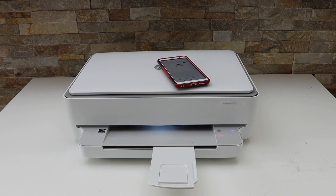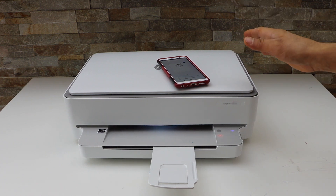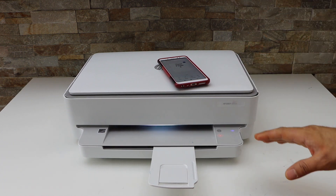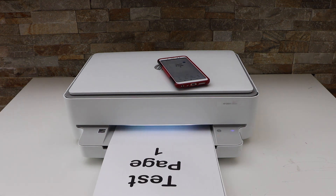This is how we can do the wireless printing with this printer. Make sure your printer is connected with your smart device using a Wi-Fi setup or Wi-Fi Direct setup. Thanks for watching.